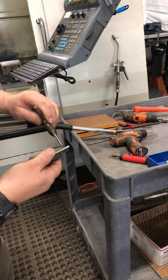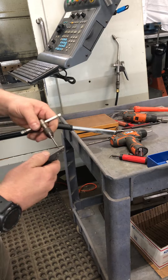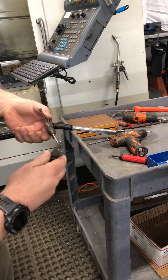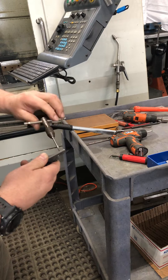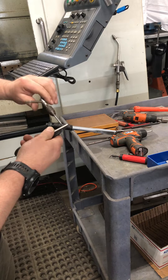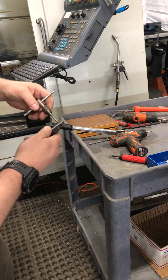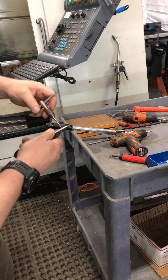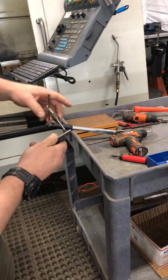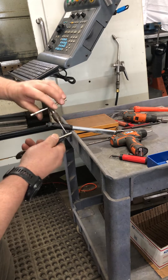I back it off frequently to make sure I break that chip. Titanium is fickle — it likes to gall — so hands of a surgeon here, you've got to be very careful. M2.5 is just slightly smaller than a 4-40 screw, to give you some reference — kind of in between a 4-40 and a 2-56.